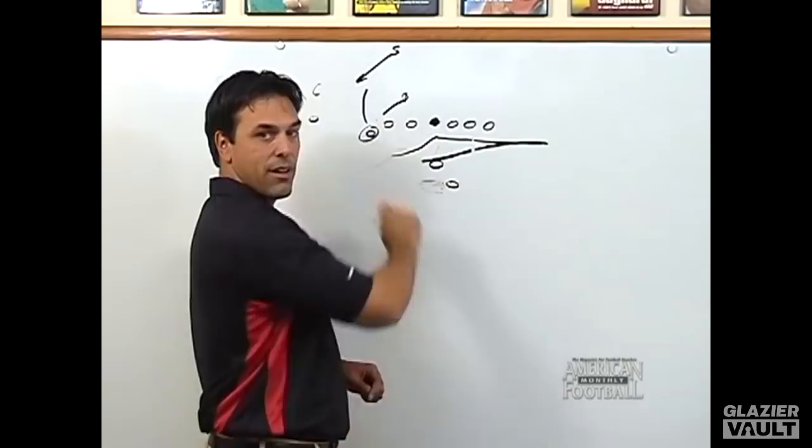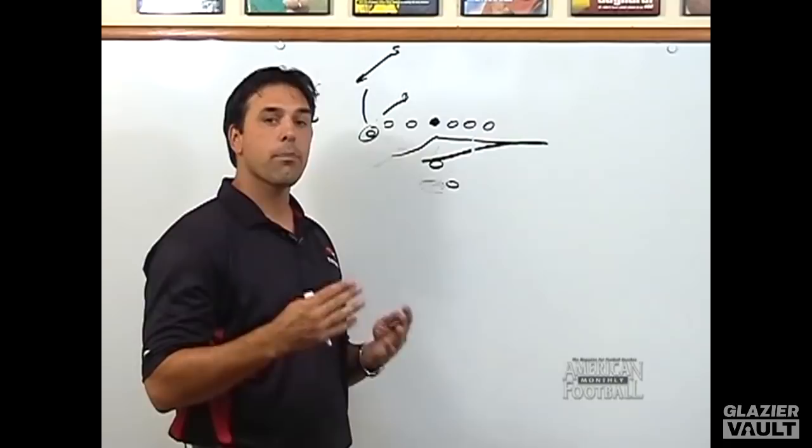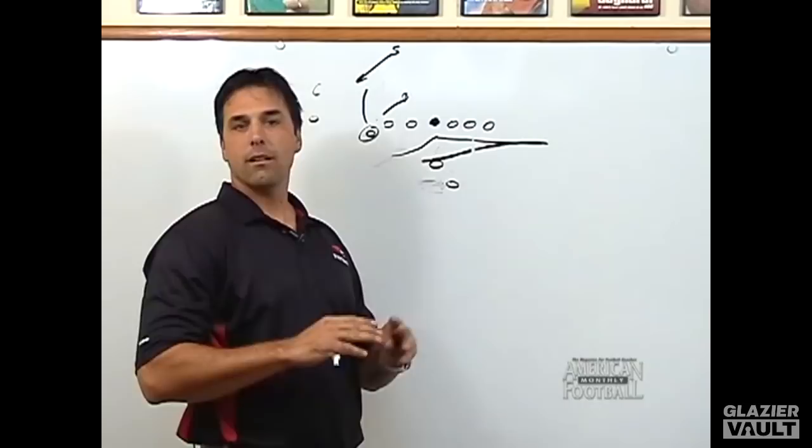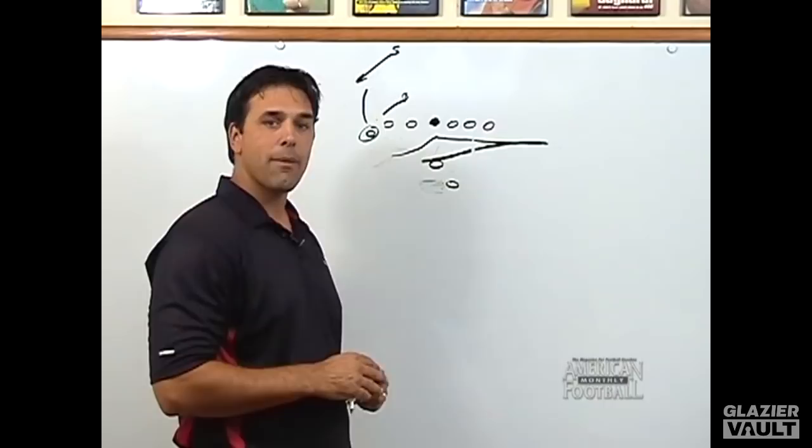This is why we run the shotgun zone fly sweep at Foothill High School. Over the next few minutes, I want to talk about the ways that we block it. We've been successful against even fronts, odd fronts, 3-4 defenses, 3-5 defenses — we've been successful against any front. So in this video I want to cover: one, how we implement the sweep; two, how we block any front; and then how we drill the sweep in practice to make it an effective part of our offense.